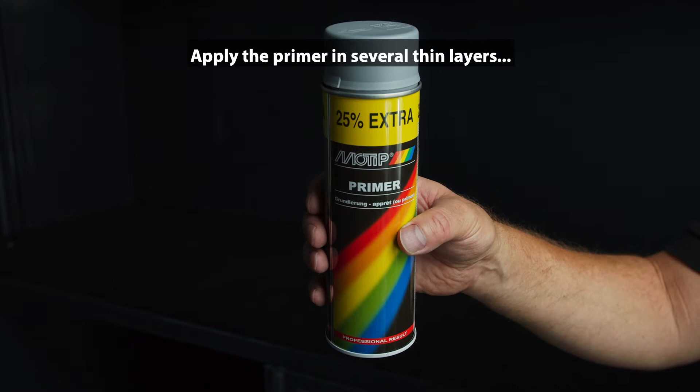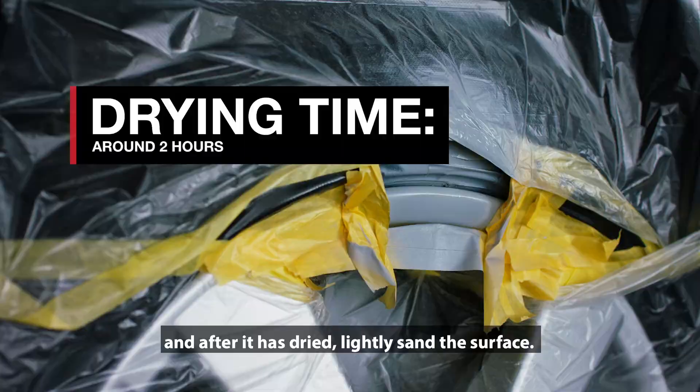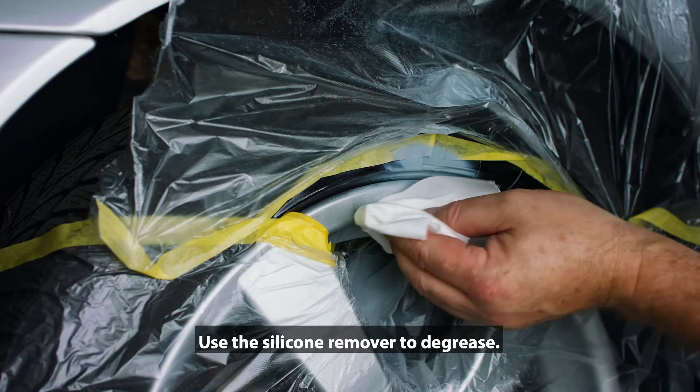Apply the primer in several thin layers and after it has dried, lightly sand the surface. Use the silicon remover to degrease.